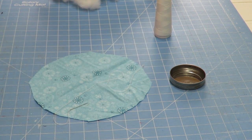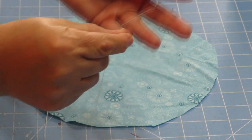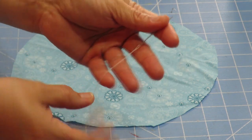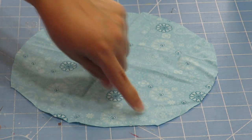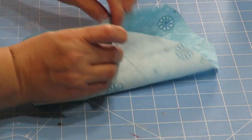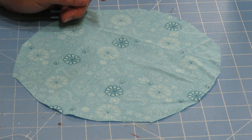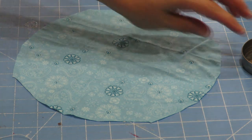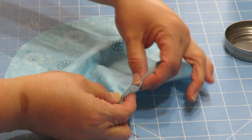I have my needle threaded - it's doubled, so I put the thread through the eye, grabbed both ends, pulled them together, and made a knot. Make sure you have double thread. Then we're going to sew all the way around the circle. You want to go in about a quarter inch to a half inch from the edge. Looking at your lid, you want the circle to be a little bigger so you can make it nice and poofy. This lid is almost three inches, so the fabric circle is about nine inches in diameter.